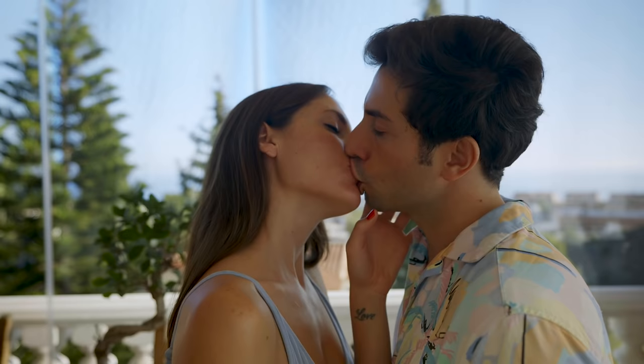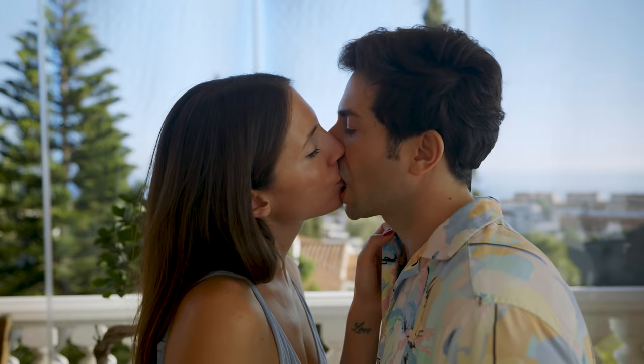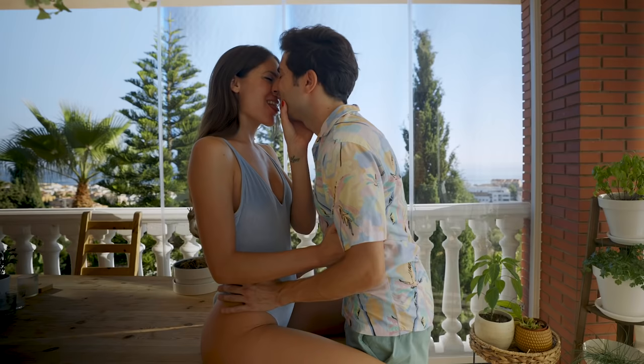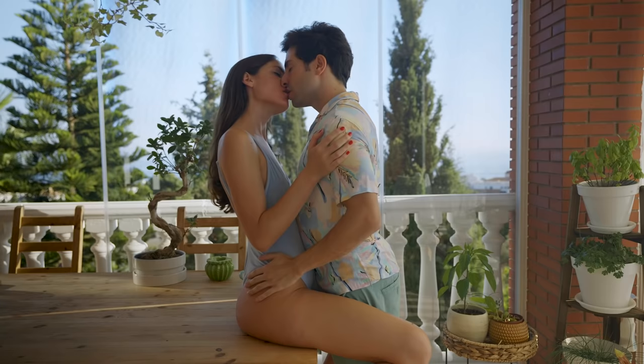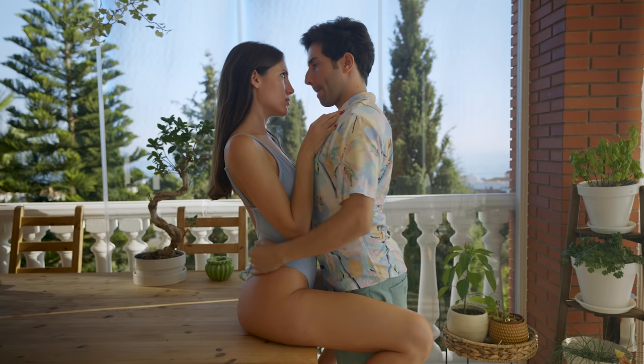Step 6. To perfect the bite technique, remember that body language is key. Through it, you can gauge the person's reaction and know if they like the lip-bite kissing or not. Sighs and moans are usually the sign that the lip-biting was a success. If you want the experience to be more pleasurable, keep your body close to the other person. For example, you can press your hips against the person's or caress their body with your hands.